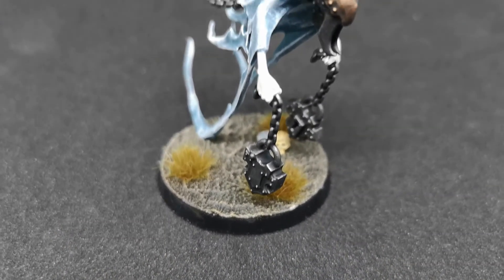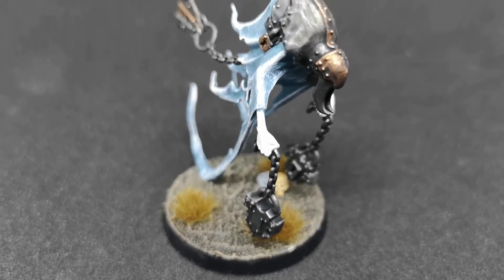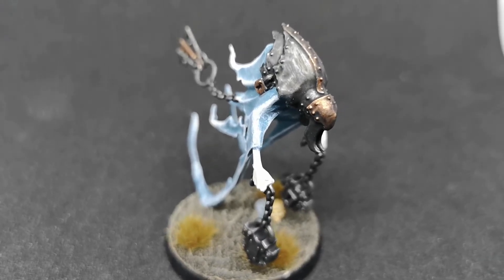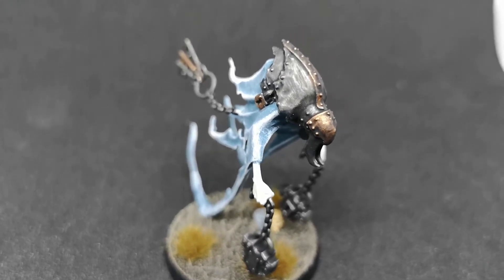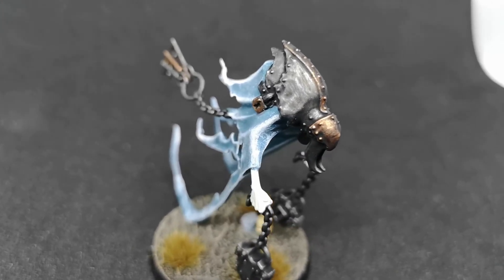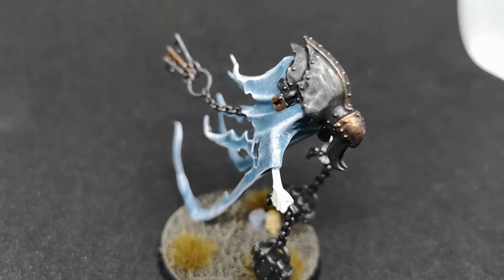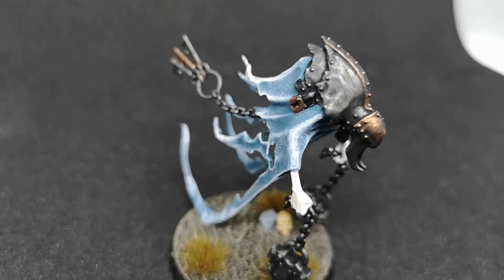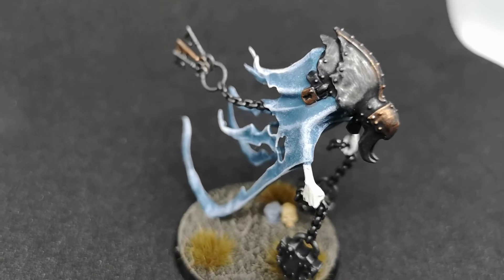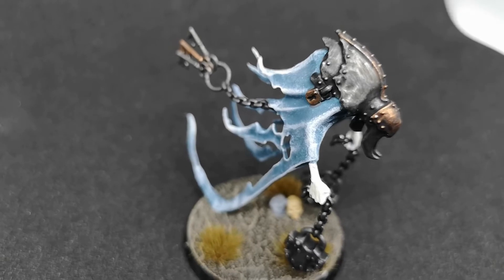And there you have it — the Spirit Torment in all its glory, painted up and based. The basing was done using Vallejo's ground texture paste, which is dead simple. It dries a bit white and clear in places but works just like Stirland Mud, except you can paint over it in whatever color you want. It costs about the same but you get probably ten times as much for your money. I then added a few tufts of grass and that little skull and rock that come with the model.